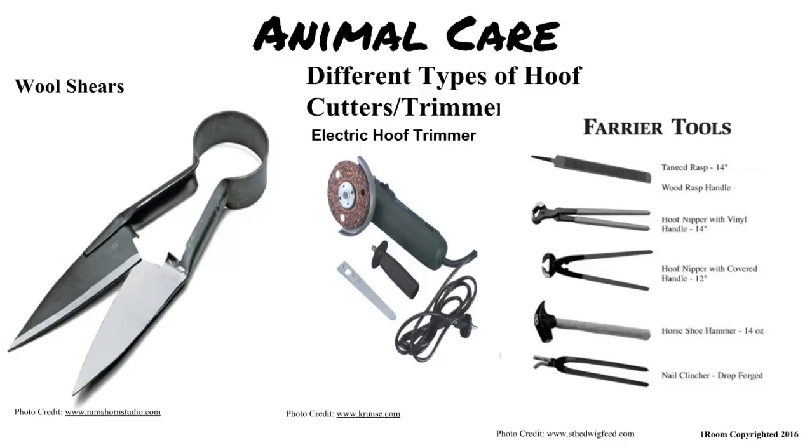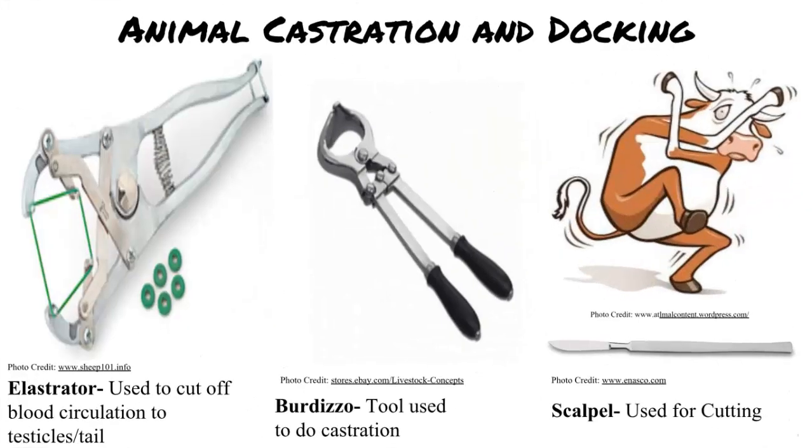I don't know if I want to know, but what are all those sharp items over there for? The Burdizzo, emasculator, and scalpel are all used for castration of the bulls. I knew I didn't want to know.